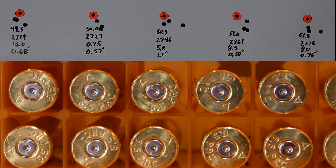Taking a look at our target — pretty good looking target overall. First load at 49.5 grains: 2719 feet per second, 13 SD, good looking group at 0.68 inches. Moving to 50 grains: 2727 feet per second, excellent SD, another good group at 0.57 inches. At 50.5 grains: 2746 feet per second, 5.8 SD, worst group of the day at 1.1 inches. The 51 grain load: 2761 feet per second, 8.5 SD, good looking group at 0.58 inches. Last load at 51.5 grains: 2776 feet per second, 8.0 SD, decent 0.76 inch group. Pretty much all of them are under an inch, so this looks like it's going to be a good combination.